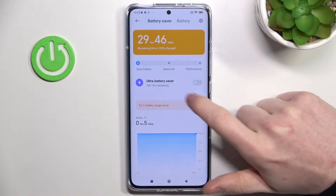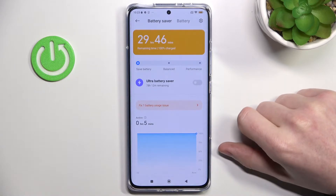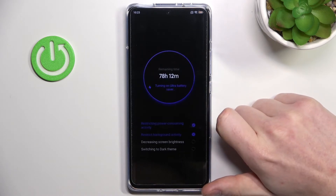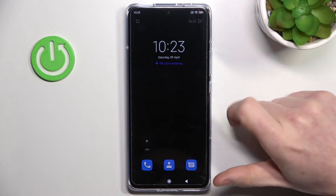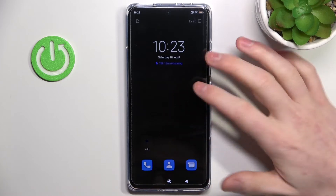You can also enable ultra battery saver, and as you can see it increases our battery lifetime to 78 hours, which is a lot, but it really disables most things on the phone. The dark mode is enabled, the navigation menu is off, and there's a lot less on our phone.